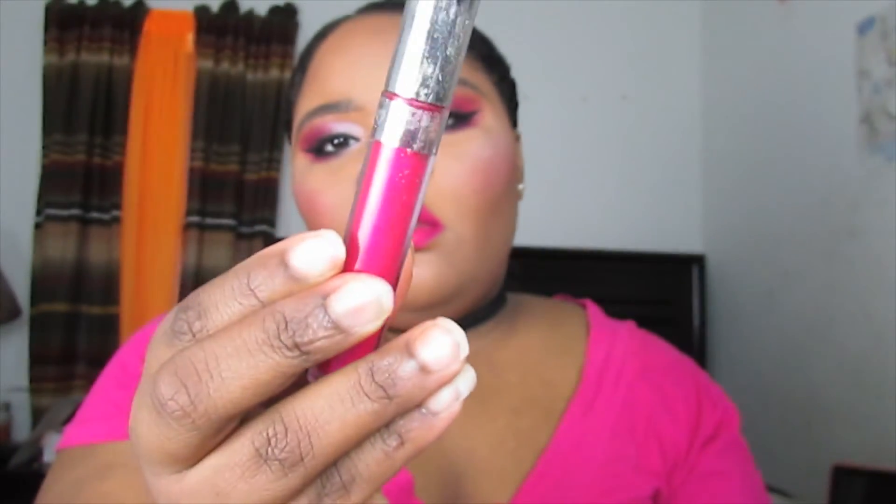For lips, I started with the ColourPop Ultra Matte lipstick in Pop In, but it was way too dry — it just dried on my lips so I had to switch. I didn't like that formula at all, so I went on top of it with Rabbit by ColourPop, which is an Ultra Satin lipstick. I love the Ultra Satin formula — it's really good — so I just applied that on top.